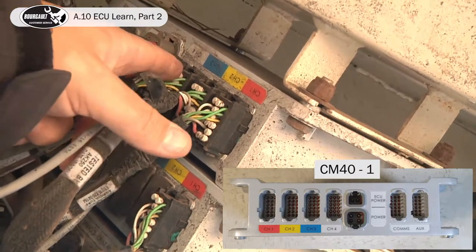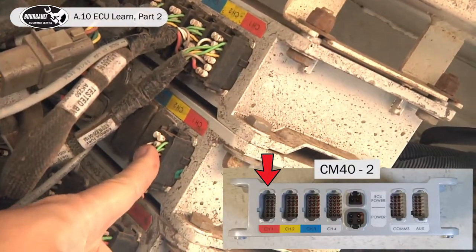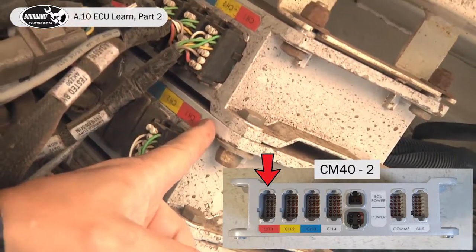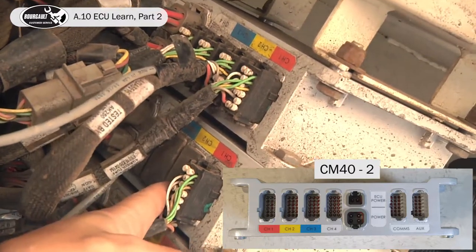So that was drive one, two, three, four, which is tank one, two, three, four, and then our tank five off of the second CM40. Each three would be plugged into our second channel on this ECU.